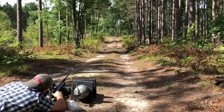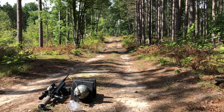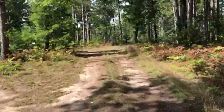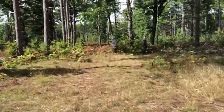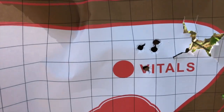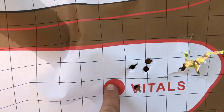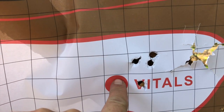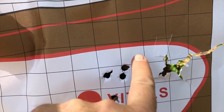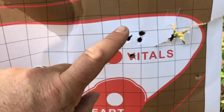I might have been shooting a little high to the right. Let's take a walk and see what we can do. Not bad, I'll take it. I was holding over right about here — here's my group. It's a high shoulder shot.